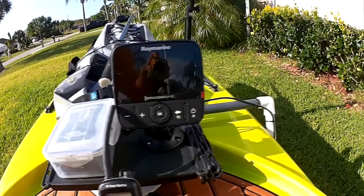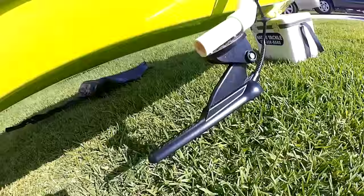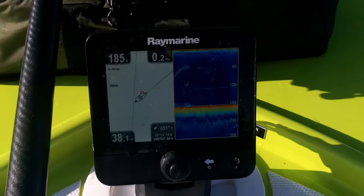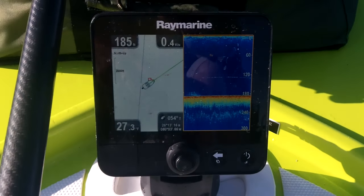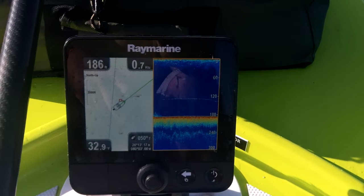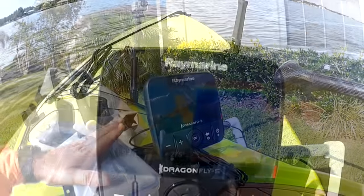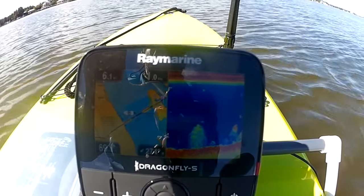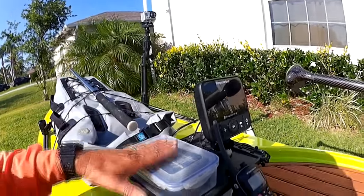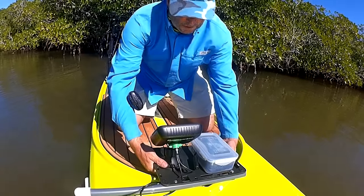For offshore fishing I think a fish finder with GPS is really essential. When I go offshore I always say that 99% of the fish are in 1% of the water, and I use the fish finder with GPS to help locate those spots. On a paddleboard you're standing up, so you need something with a really good screen visible even in bright sunlight. This Raymarine Dragonfly unit has been outstanding — I can stand up and see it clear as day, like HDTV. It has GPS so if I mark a good spot or work a wreck I can find it again.